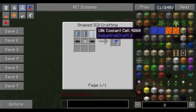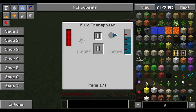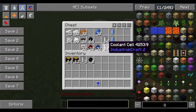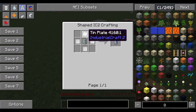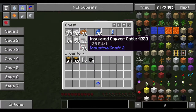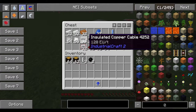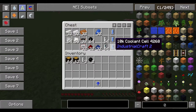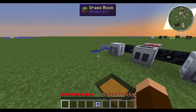When you look at the upgrade recipe, you're going to need three different 10k coolant cells. How do you make these? You start with an empty cell, fill it with coolant to make a coolant cell, and then to turn a coolant cell into a 10k coolant cell you surround it with tin plates. Each upgrade takes a ton of tin, a bunch of insulated copper, and redstone, plus a few iron plates to make the 10k coolant cells.